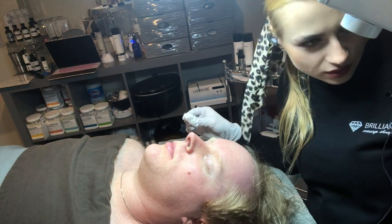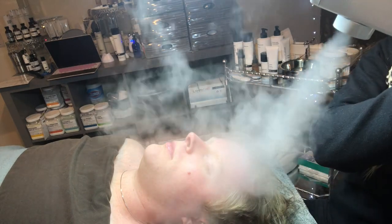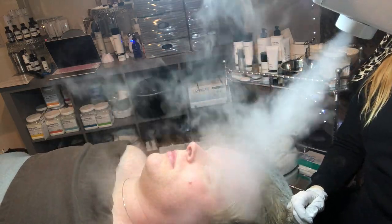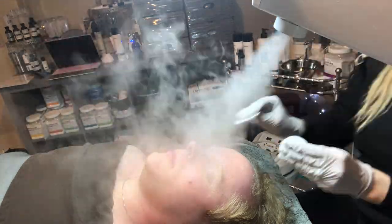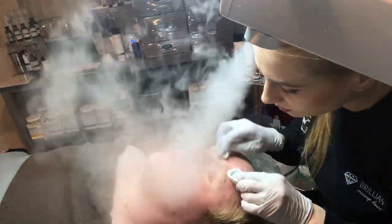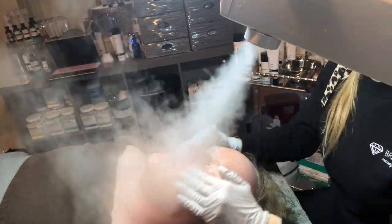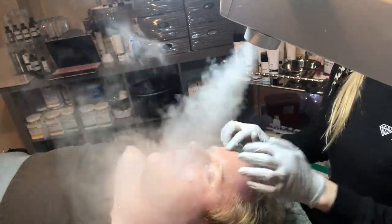We have some ozone going here with the steam. Since he doesn't like cold facials, the jelly mask is going to be a little cold. Steam with ozone helps to prepare the skin to receive products better, helps with extractions, opens up the pores, softens the skin, and is very relaxing for a client.